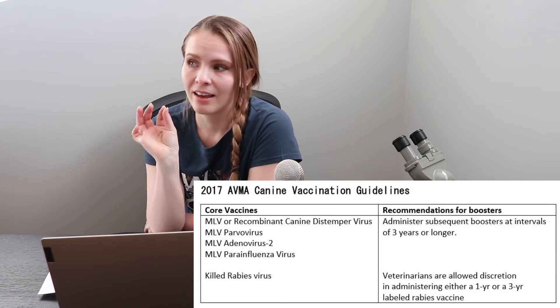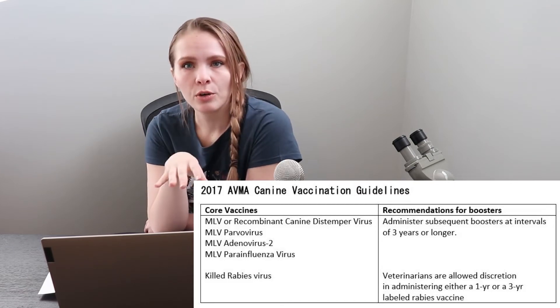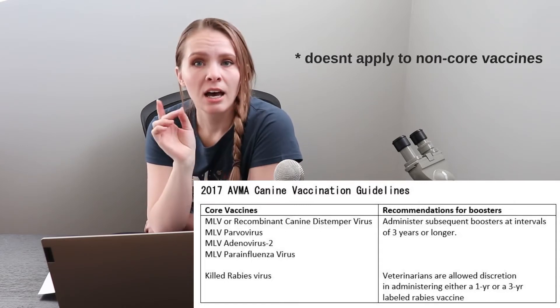On the right-hand side you can see the recommendations from AVMA. If you're walking into a vet clinic and they say they recommend only one-year vaccines, they're actually going against AVMA guidelines unless they have a very good reason. I want to make sure you understand that this applies after your dog has received its core vaccinations as a puppy — vaccinated three times as a puppy, got its rabies vaccination, did the one-year boosters after that — and then this comes into play. Some of you might be thinking that when you go into a vet clinic, they tell you they need to stagger the vaccines, so they'll do three-year vaccines but stagger them so the rabies vaccination isn't given with the distemper-parvo vaccination.